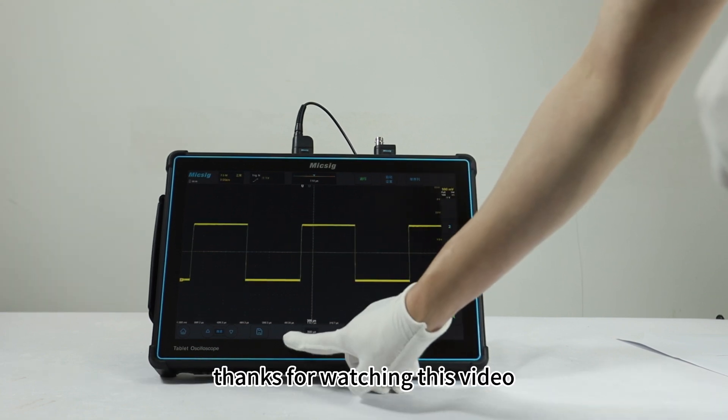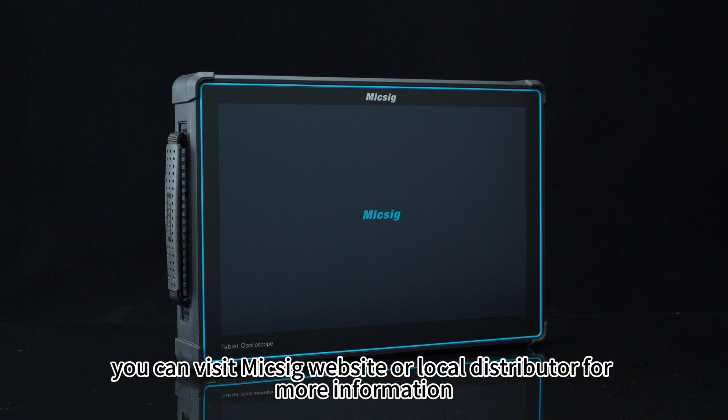Thanks for watching this video. You can visit the Mixik website or local distributor for more information.